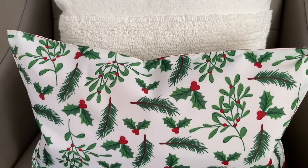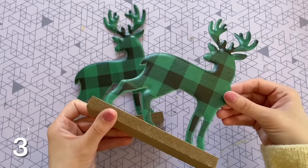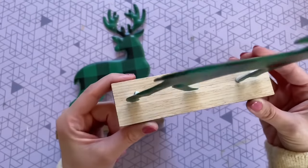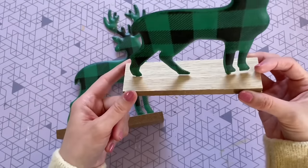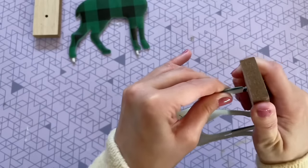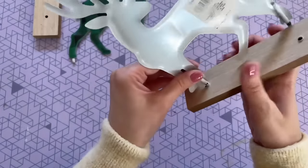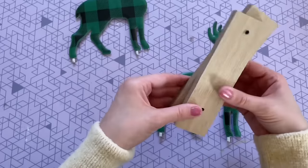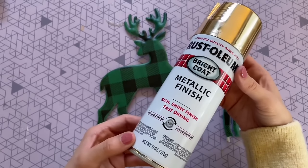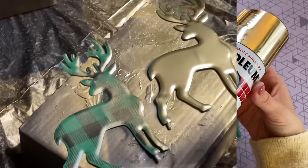Moving on to DIY number three — we're going to give these reindeer a really easy makeover. This is how they come from Dollar Tree; they have a few different colors and honestly look great like this. But I have a simple way to elevate them a little bit by painting them one solid color. I love the base as it is, so I'm just slowly working the reindeer back and forth to pull out the pegs so I can move the base aside so it doesn't get any paint on it.